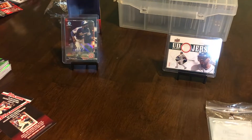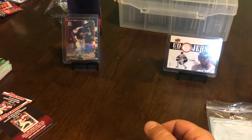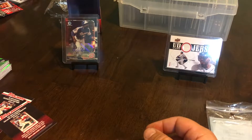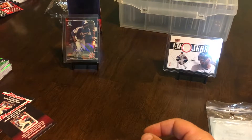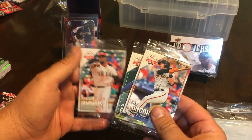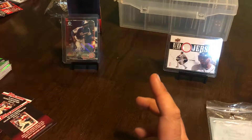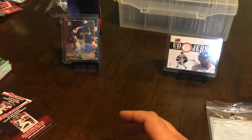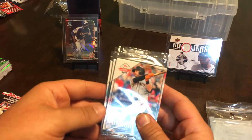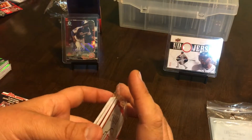Ladies and gentlemen, welcome back to Beard Loves Cards. Thanks for stopping back by. Happy National Baseball Card Day — belated, because it's actually Sunday but I didn't have time to do this yesterday. I have three packs of the National Baseball Card Day packs. If you watched the video before this, you watched my six-year-old pull his first autograph out of one of these. Very cool stuff. We got these from Baseball Card King in Plainfield, Illinois.